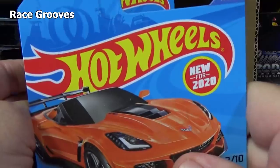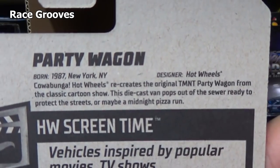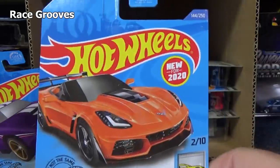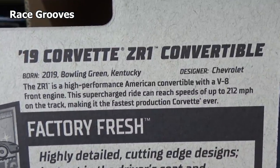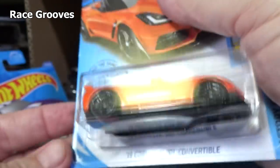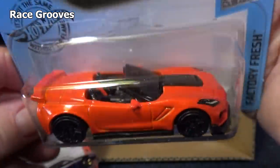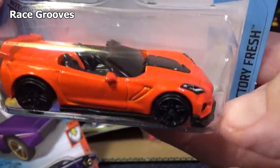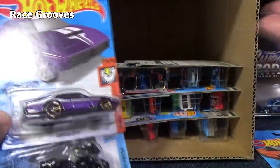This HW Formula Solar was new for 2020, new in the last case — brand new model, first appearance, first color, second case appearance. 19 Corvette ZR1 Convertible — I did not pick up extras because it's not really a track car since it has a splitter. Whatever I get from the case will be fine, or fine for videos, and there'll be other colors too.